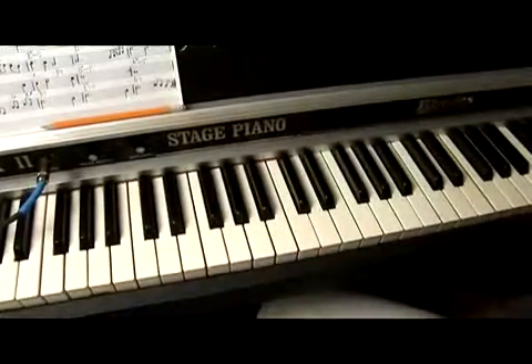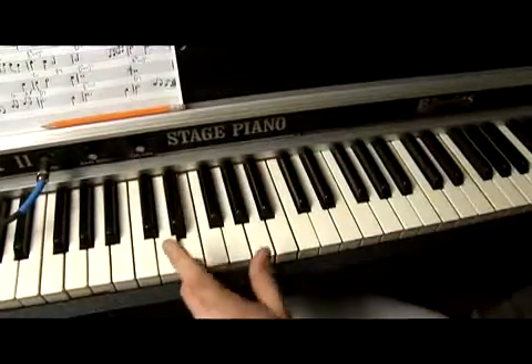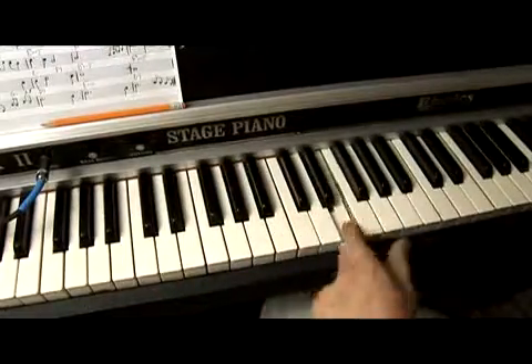And for reading purposes, we number the scale one through seven: one, two, three, four, five, six, seven, one.